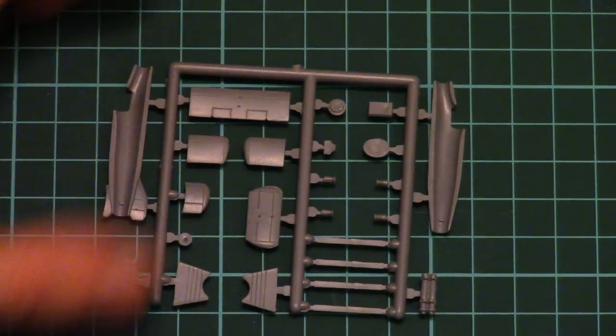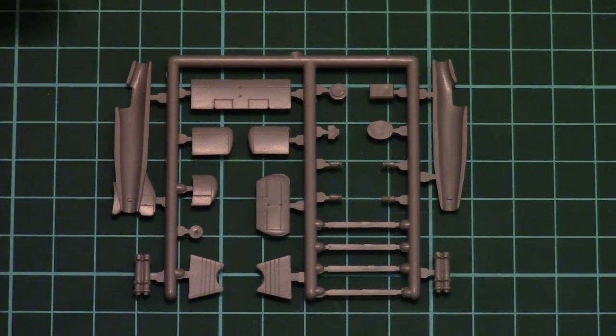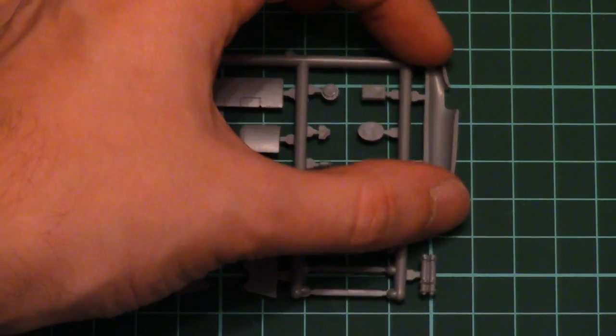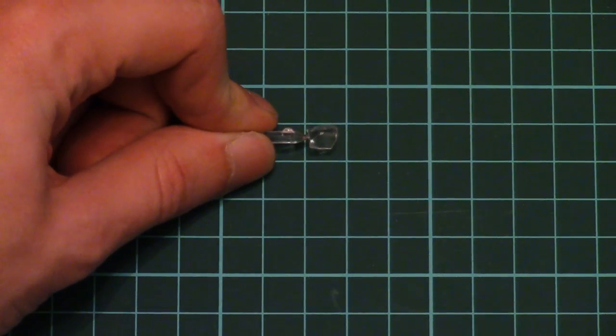Inside there is almost nothing, but don't forget this is 1/144 scale — I doubt anybody will see much inside the model because it's really tiny. As you can see in the assembled state it won't be any bigger; here is the size next to my finger — not that big.